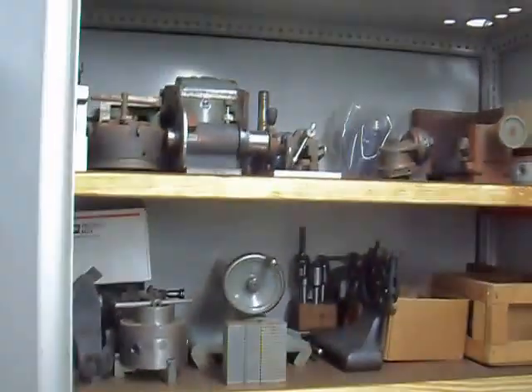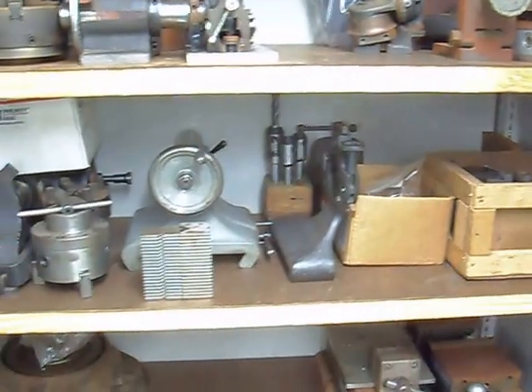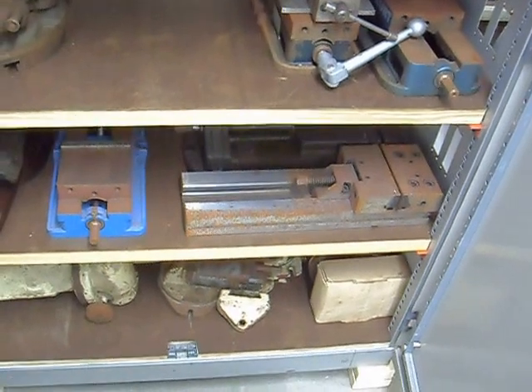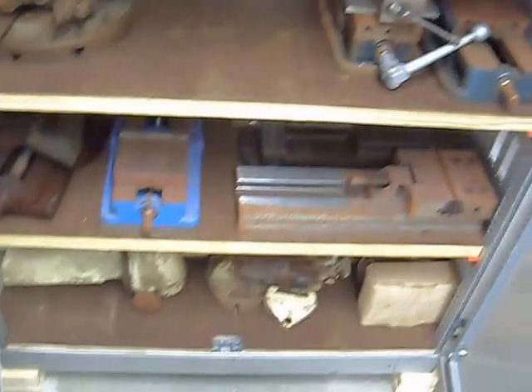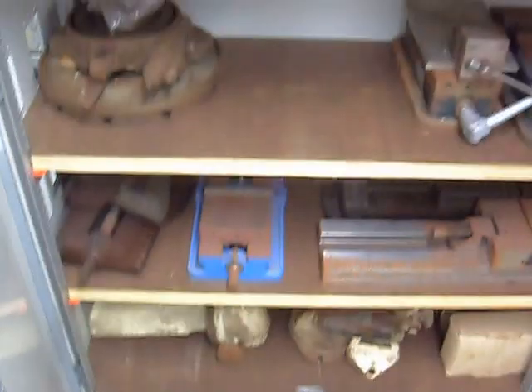I'll show you my tooling cabinet — I'm proud of this. This is a Michelin electrical cabinet that I gutted and made for holding my tooling stuff. It's got nice heavy 2x10 pieces I made the shelving out of. My vices got rusty — I'll clean them. Jim and Mark both hate rust, and there's more rust potential down here than in Buffalo.